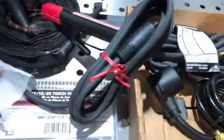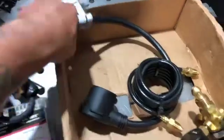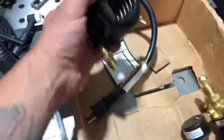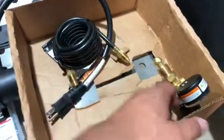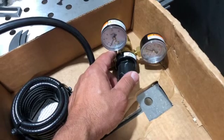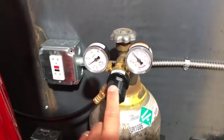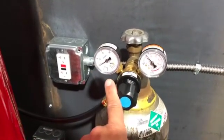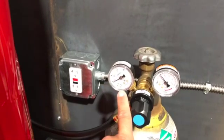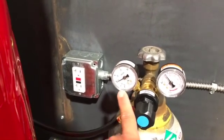Also in the kit you got a stinger, a ground clamp, the 110-to-220 adapter, an argon line, a gauge, and flow meter. Setting up the argon — 100% argon. The gauge and flow meter came with the kit. One side is tank pressure, the other side is CFH going to your machine — cubic feet per hour. I'm going to set mine at 15; the manual says 15 to 20.